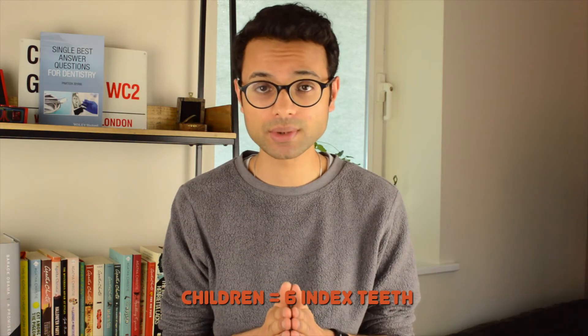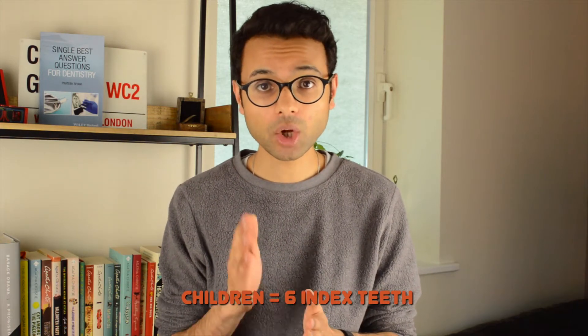In children, all six sextants are assessed, however we use six index teeth in order to do this. We have the upper right 6, upper right 1, upper left 6, lower left 6, lower left 1, and lower right 6.